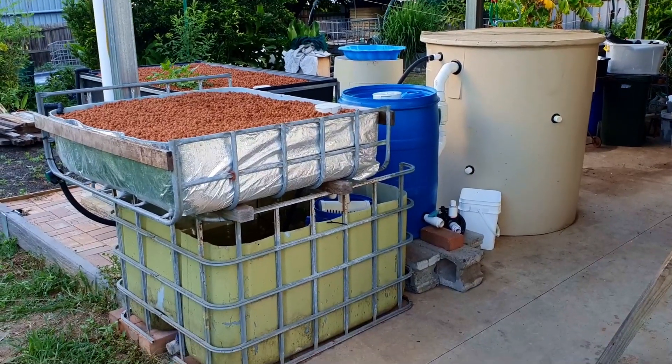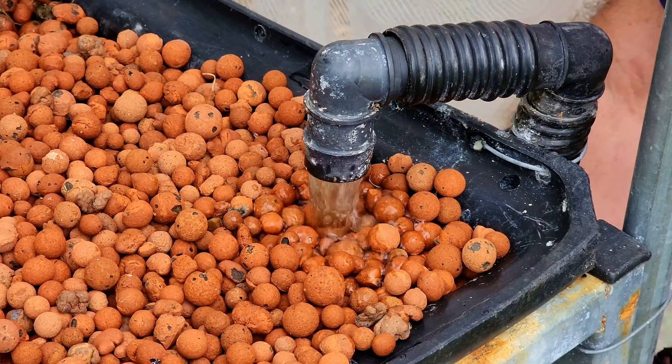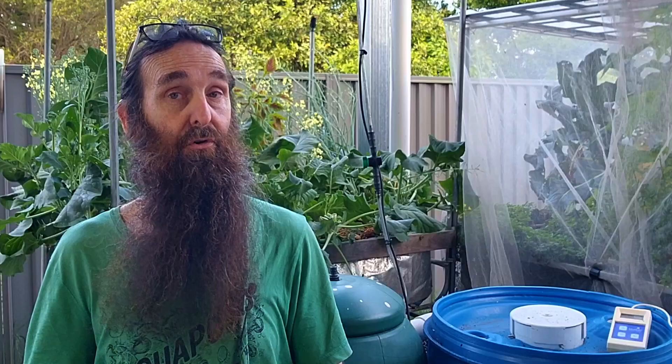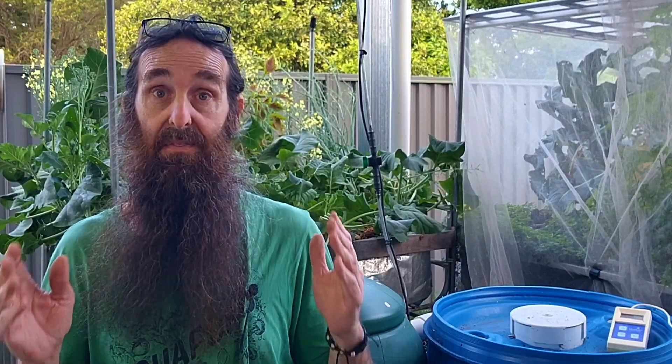After an aquaponics system is set up and the water is flowing, you're going to need to cycle the system before you add the fish. For those new to aquaponics, cycling the system means that we need to create a nitrogen cycle within the ecosystem that is the aquaponics system.